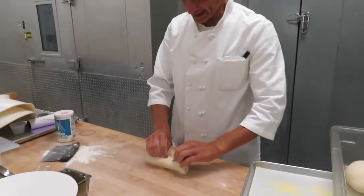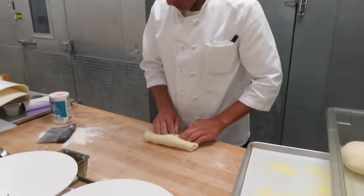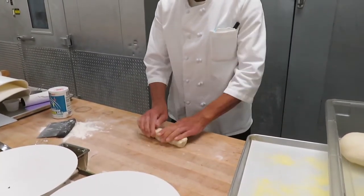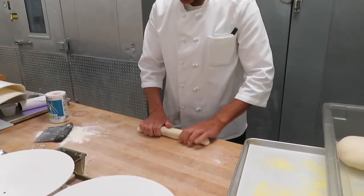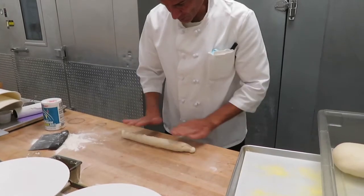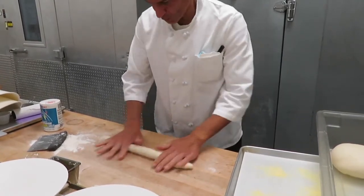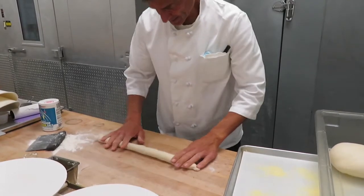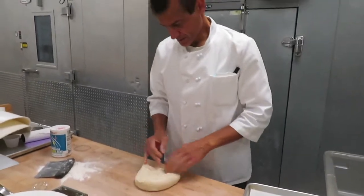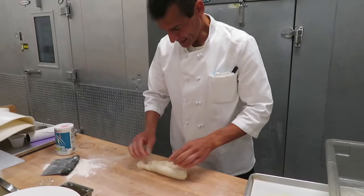We'll be looking at these that I rolled out as little baguettes. I'll know they're ready to go in the oven when they double in size. I'm going to slash the top of these to allow some air to escape, and I'm going to put them in a proof box, which is a nice, more moist environment. I'll work the form of them so they're all the same size.